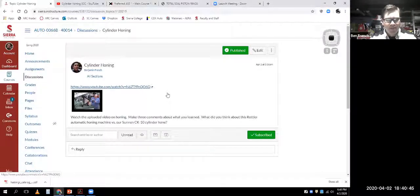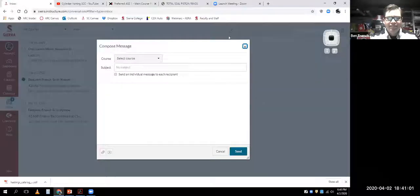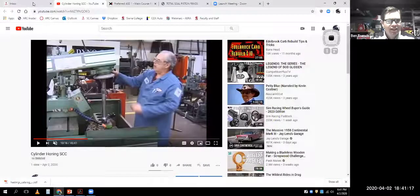Whatever you say will be on the recording, and if you put your face on there, that would be on the recording too - just wanted to give you that warning. Remember, if you need to contact me, go to your mailbox and hit compose, you can type up a message and send it over rather than just using regular email.